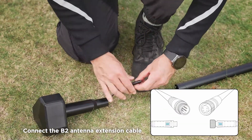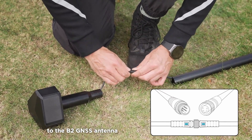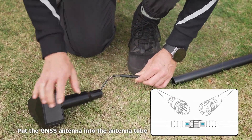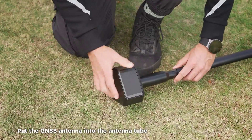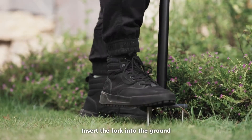Connect the B2 antenna extension cable to the B2 GNSS antenna. Put the GNSS antenna into the antenna tube. Insert the fork into the ground.